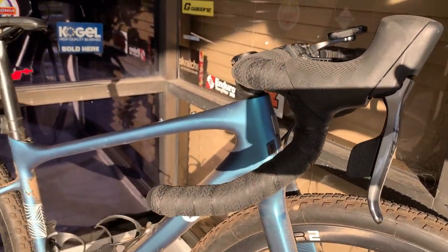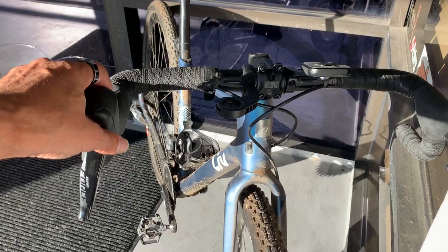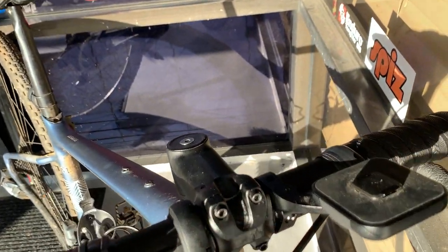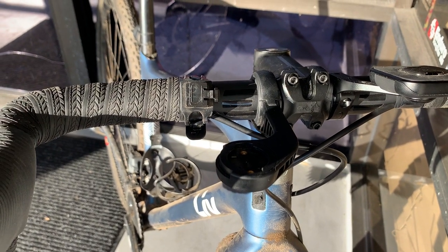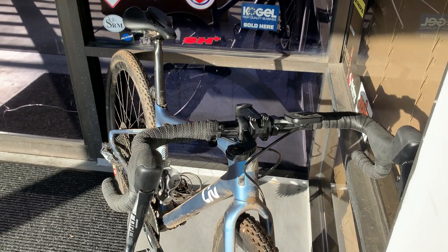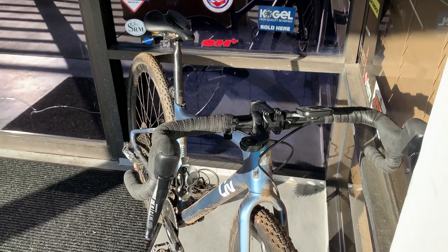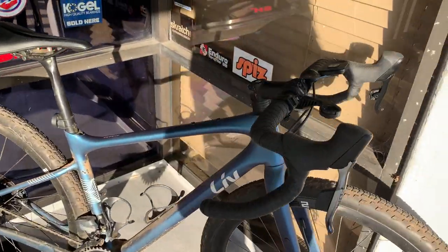So that's a side view, and now we're going to do a front view of the Envy bar. One mechanical thing I noticed on the bar that came off: it didn't have any carbon assembly paste on there. I just wonder sometimes whether mechanics are cutting corners or are simply not aware that carbon handlebars, carbon seat posts, carbon stems — these kinds of things should have assembly paste to ensure a good tight fit without having to over-torque a handlebar, seat post, or stem.